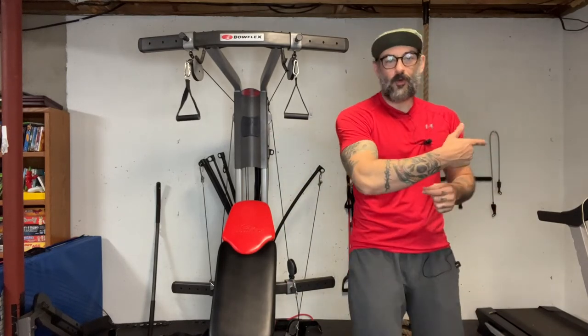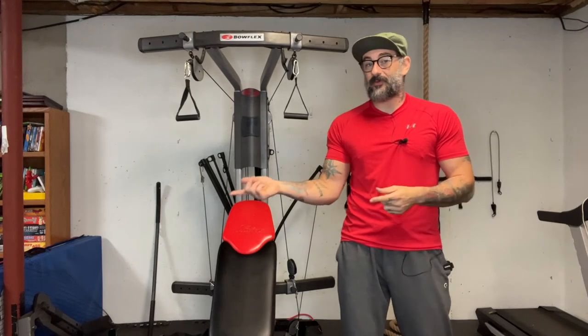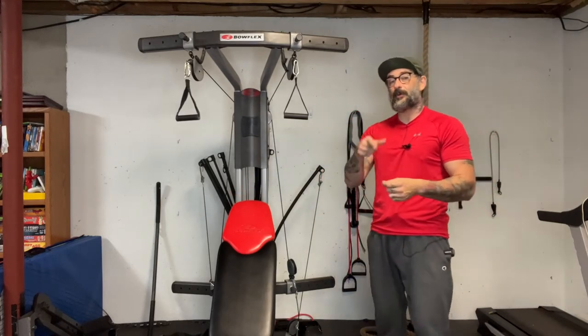Do me a favor though, as usual, before we get started — if this is helpful, please hit like on it and maybe even subscribe. I do these types of videos and other health and fitness videos several times per week.